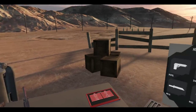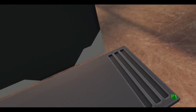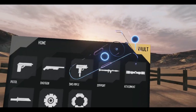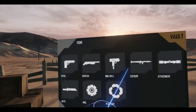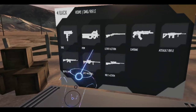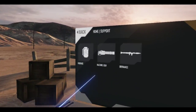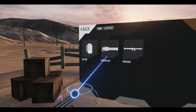All right, I'm going to finish my vault today. Last time I did the SMG and rifle category, got all the SMGs and bolt actions. Now we're going to do the final category, which is the support category. There's not much to do here — just machine gun and ordnance — so let's start.